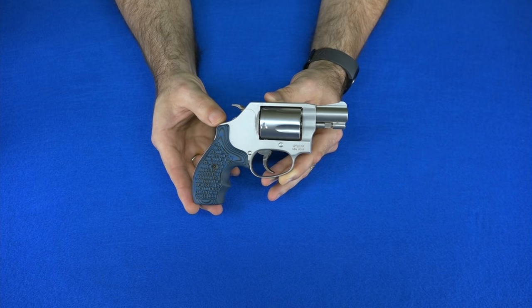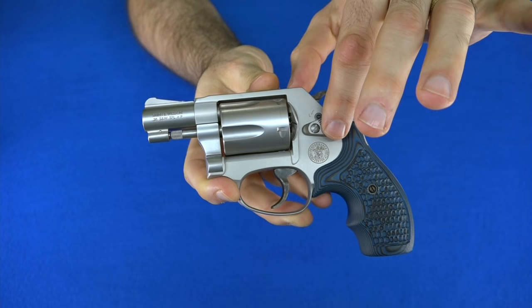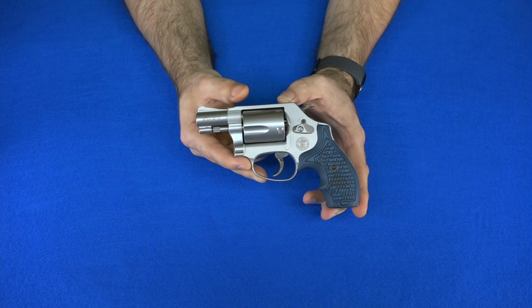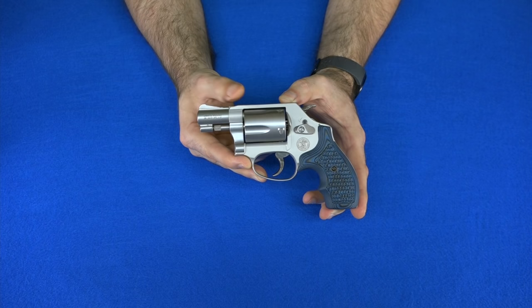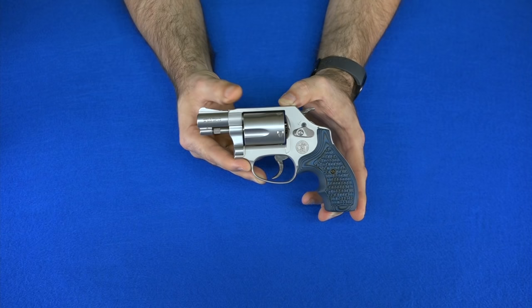We're going to start off with what I think is one of the most important and prolific carry guns ever made: the Smith & Wesson J-frame. This is the Smith & Wesson 637, and it holds five rounds of .38 Special plus P. It has a stainless steel cylinder, barrel, and controls, and an aluminum body, which makes it strong but lightweight and easy to carry. Guns like this one first started my love affair with guns back when I was a child. I don't think you can overstate the importance of the J-frame in today's society.